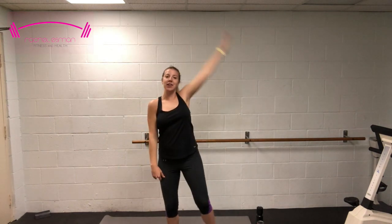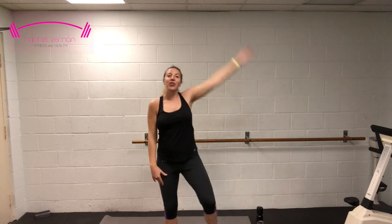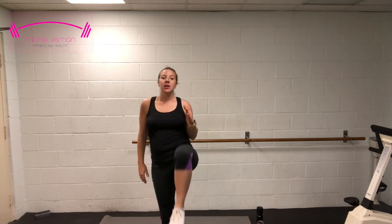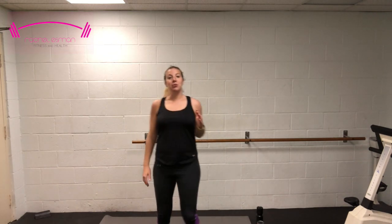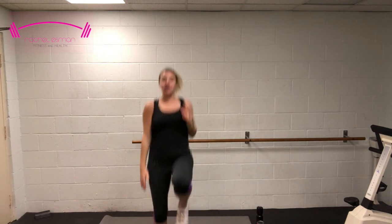10, 9, 8, 7, 6, 5, 4, 3, 2 — high knees. Get those knees all the way up to your chest. Pump those arms. Prenatal option: knee to chest, take away that jump. If you're pregnant and feel up for that jump, by all means go ahead.